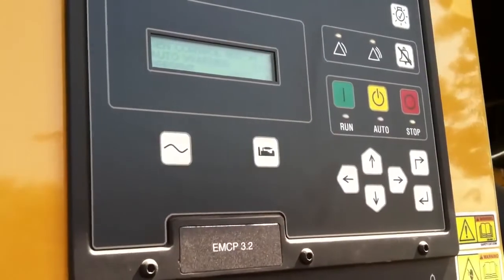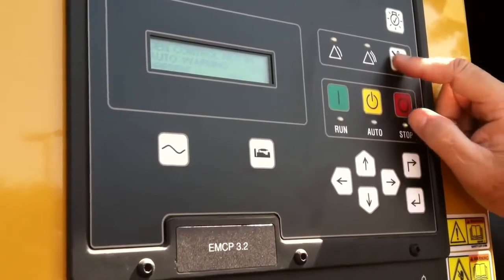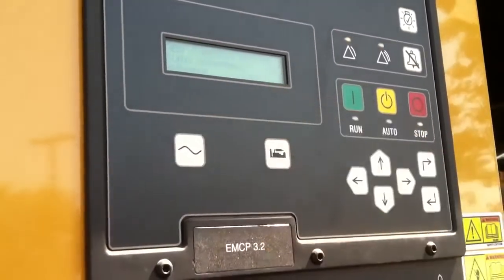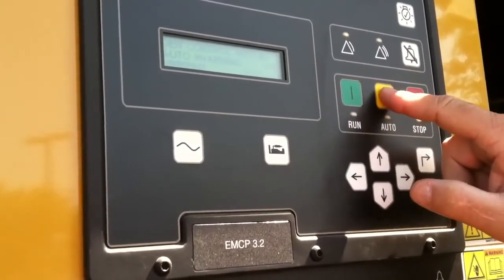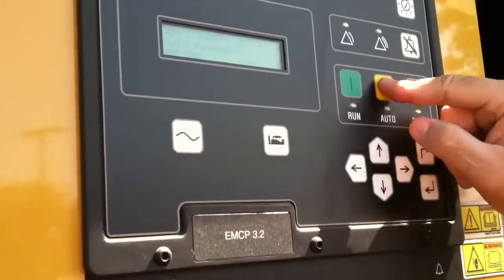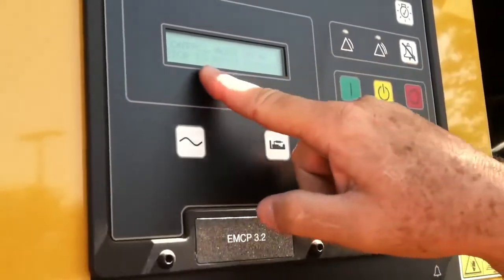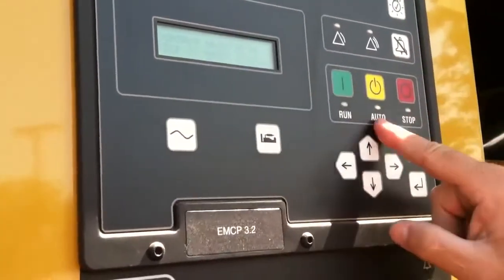To clear anything, it has to be in stop, which it is. I push the reset button and it says reset all events. It's still telling me gen not in auto, so I have to put it back in auto — that's a normal process. We have to put it in stop to clear anything, but in this case, in order to clear this particular fault, we have to be in auto. We'll put that back in auto and push this button to clear that fault.